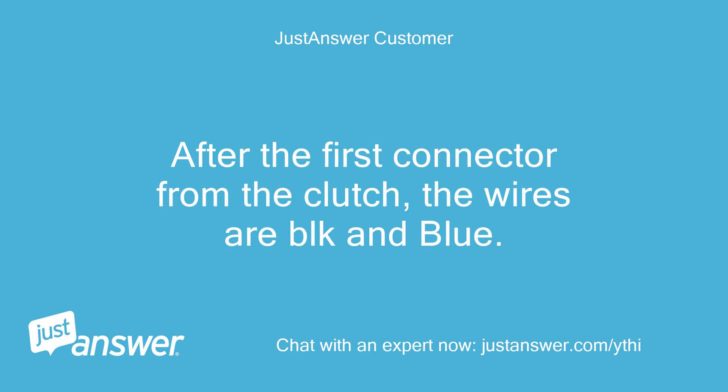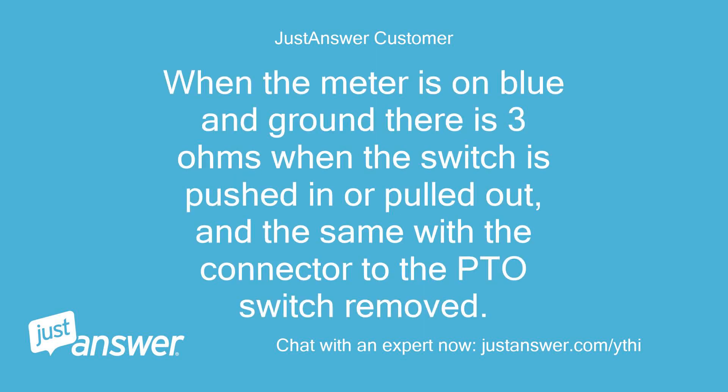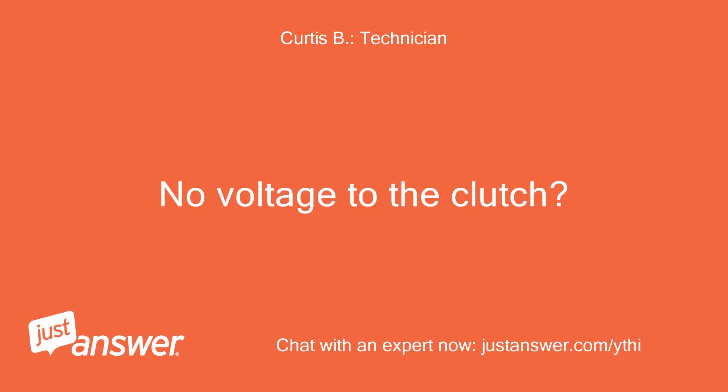After the first connector from the clutch, the wires are black and blue. Blue goes to the PTO switch and black is ground. When the meter is on blue and ground there is three ohms when the switch is pushed in or pulled out, and the same with the connector to the PTO switch removed. I'm not sure what all the circuit board does. No voltage to the clutch.